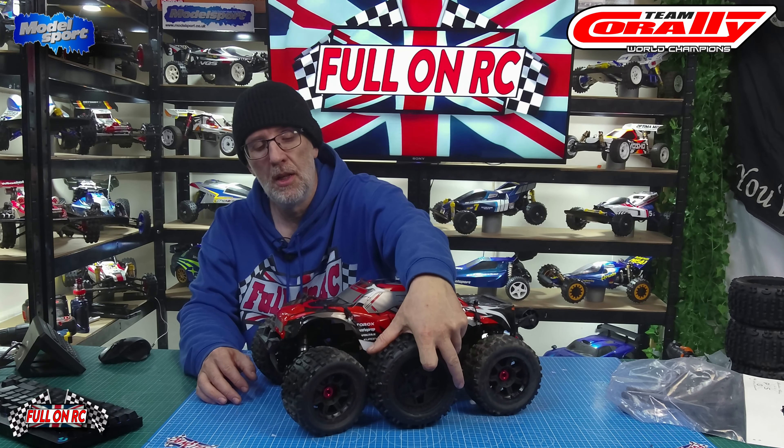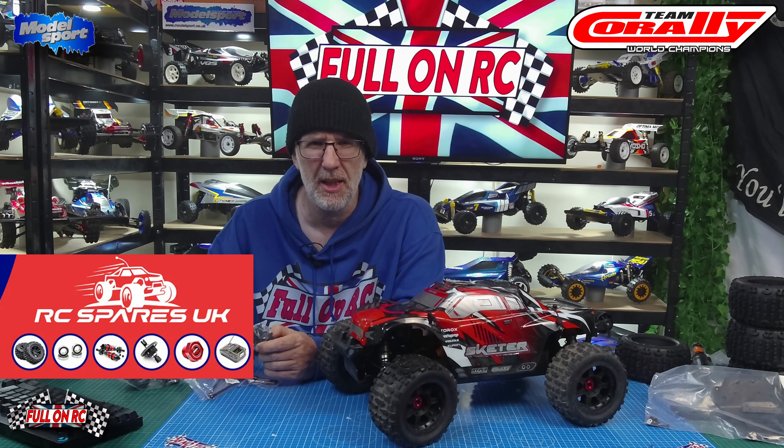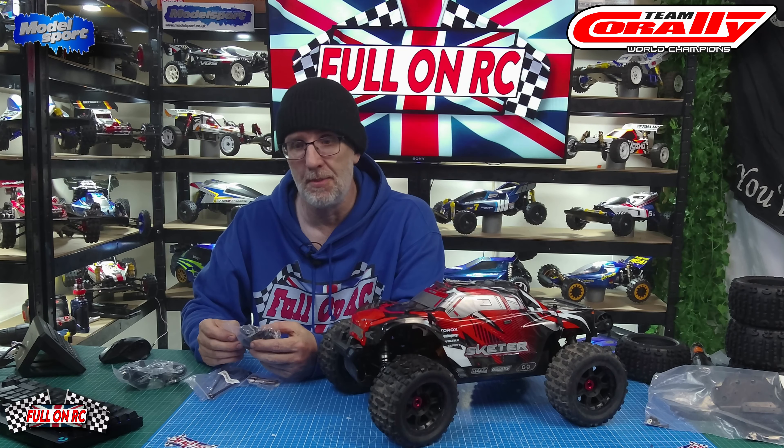I did some research and looked up Razer RC's video where he extended the width of his Team Corally Skeeter. We've got all the parts here — there are quite a few of them. I bought them from a guy on eBay called RC Spares, who breaks down cars like Corally and Arrma. He's a bit like Jenny's RC but in the UK, and his prices are amazing.